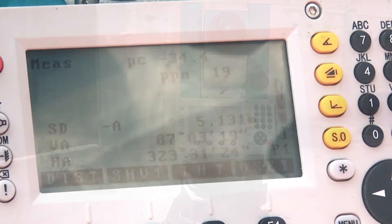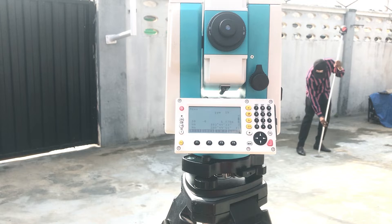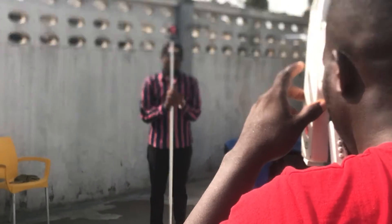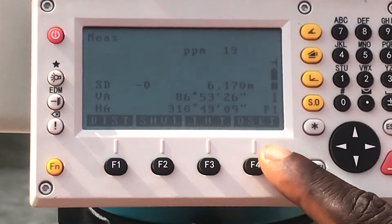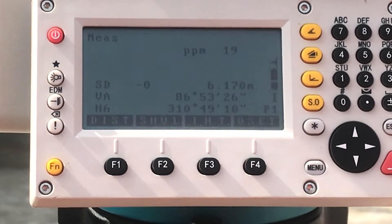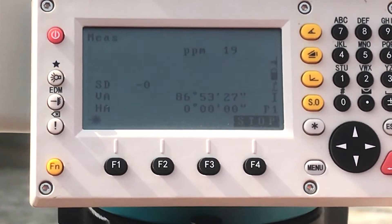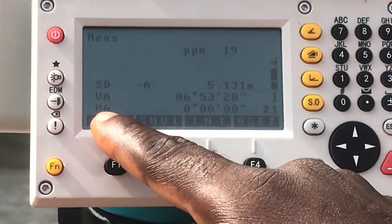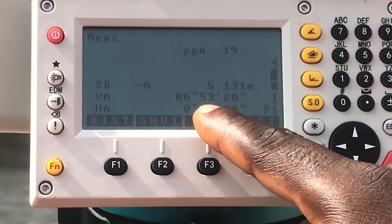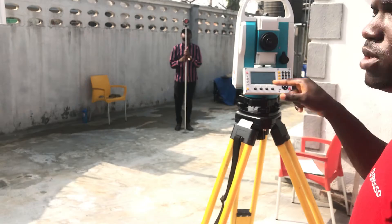To set our orientation using the manual method, you target your reference point and then zero set. After clicking zero set, you can see the horizontal angle is now zero degrees, zero minutes, and zero seconds. As you rotate the device, the angles will change using that as the reference point.